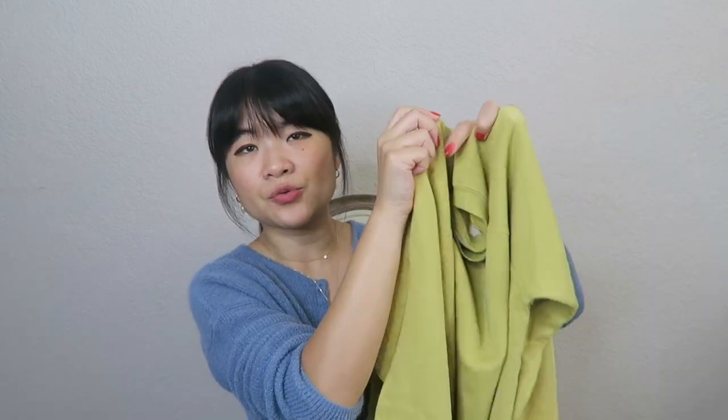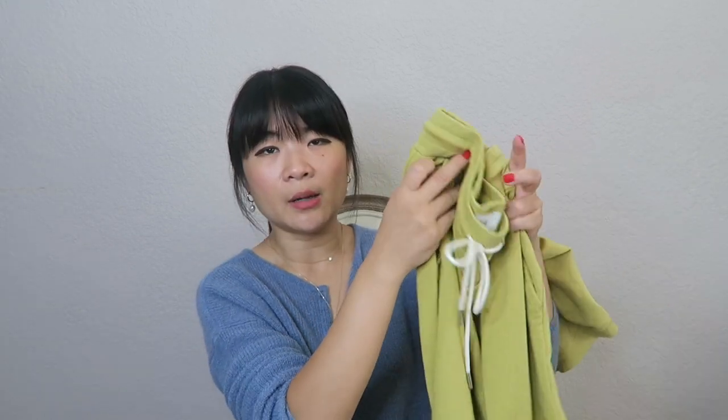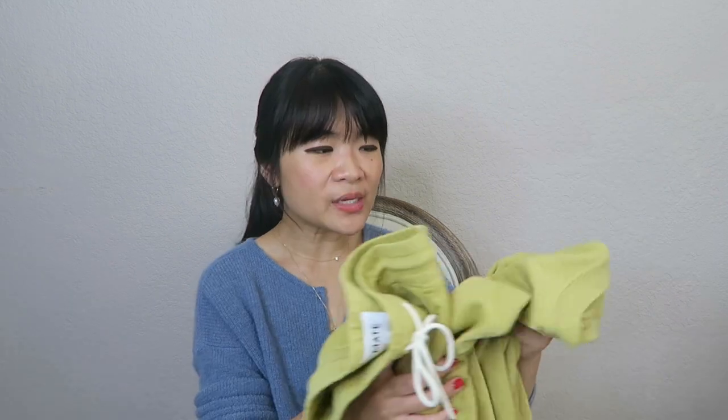It is an affiliate link so I do receive commissions if you purchase through the link. It's the standard crew neck that they have that's really popular. The second item I picked up is their classic joggers. I'll have both items linked below. I picked up both in the color pear. The color doesn't look correct on camera — it's looking like a lime green but it's definitely not.